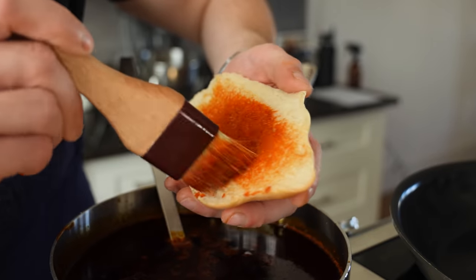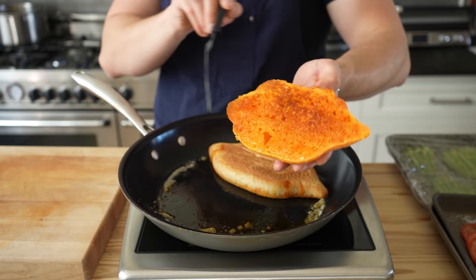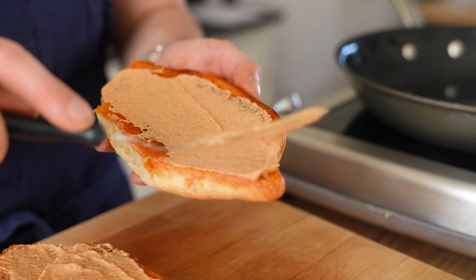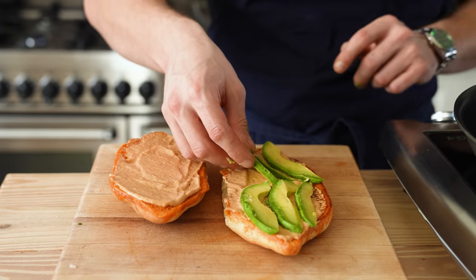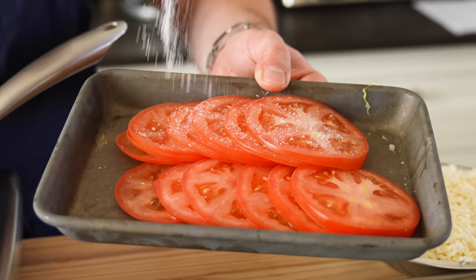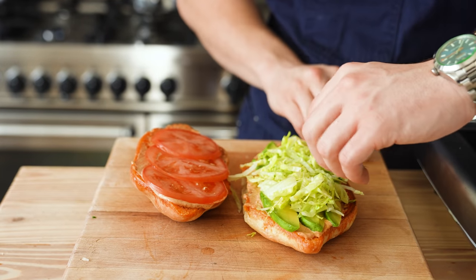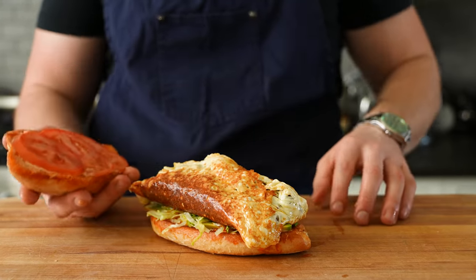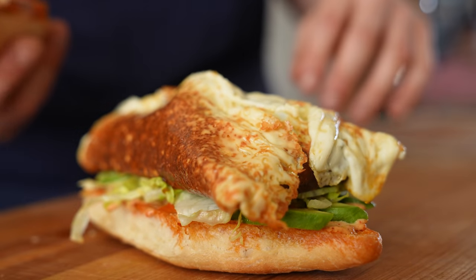Get your telera, cut it in half, brush the cut sides with your birria beef fat, and toast in a pan till crisp and nice. Spread a generous amount of your yum-yum sauce on both sides of the bread. Then on the bottom slice, add avocado to your heart's desire, some salted slices of tomatoes, a nice stack of your refreshing shredded lettuce, and finally your baton of cheese-encased perfection.